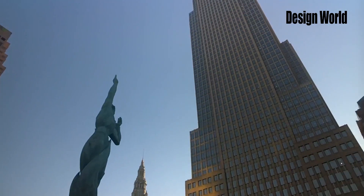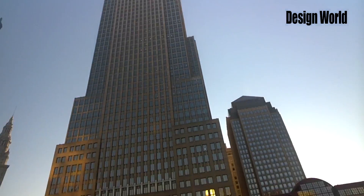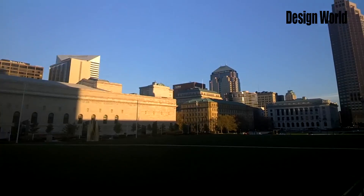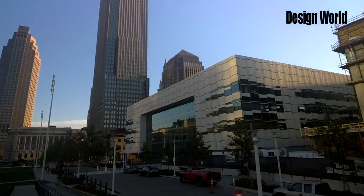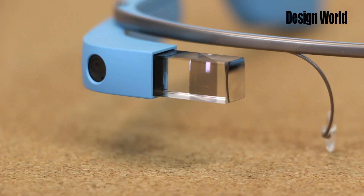A liquid crystal on silicon display generates images that users see by means of beam splitters and reflecting mirrors. So now, we're going to tear into this thing and take a closer look at its technology.